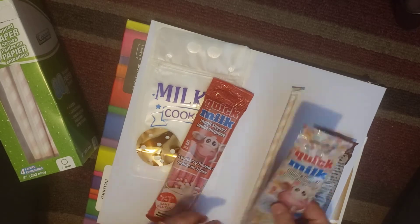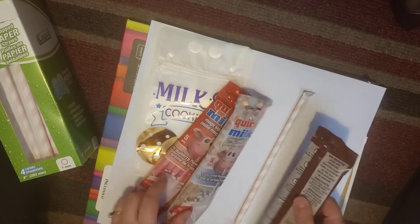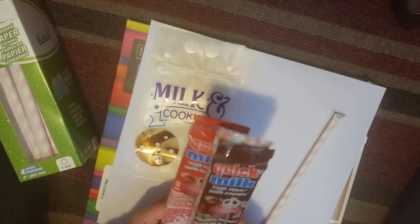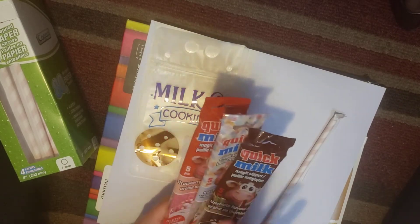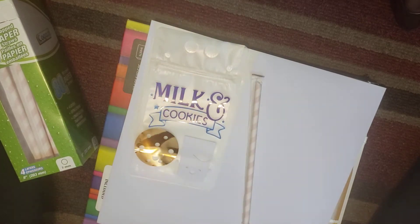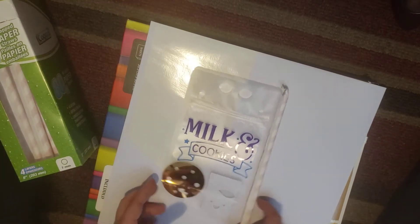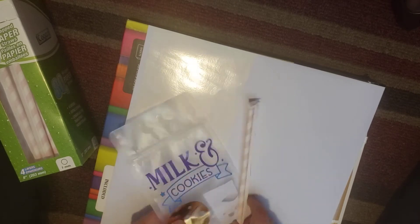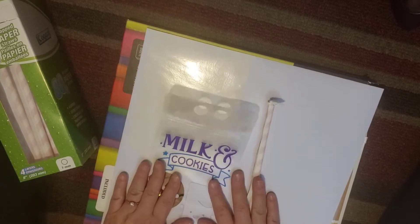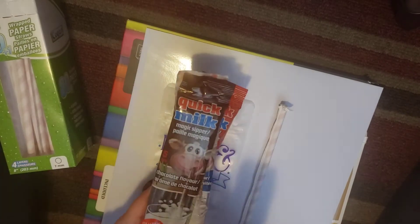When I went to Ontario I also bought these milk straws — they come five in a pack. There are three flavors: strawberry, fruity cereal, and chocolate. I gave one of each flavor plus one regular drinking straw to each kid, along with the cookies. I think I'm also going to give them a candy cane, and I'll put it all in the loot bag with a little tag.